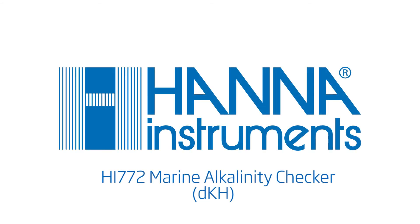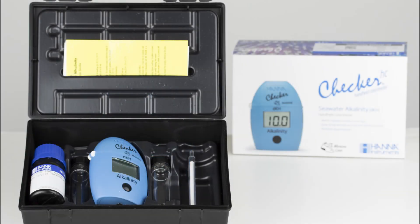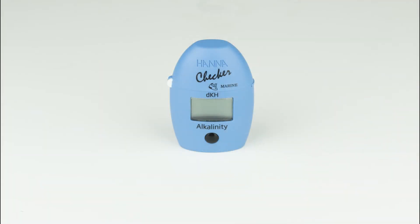The Hanna Instruments HI-772 Marine Alkalinity Checker is a compact and portable colorimeter that bridges the gap between simple chemical test kits and professional instrumentation. The one-button design allows users to operate the meter with ease. Today we will go over the proper use of the HI-772.